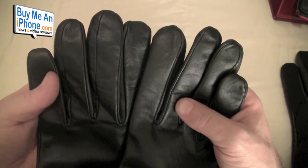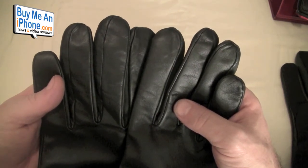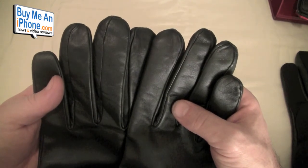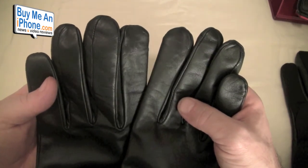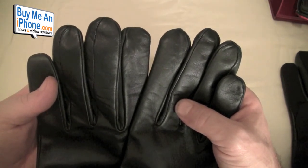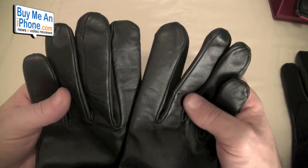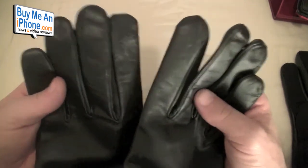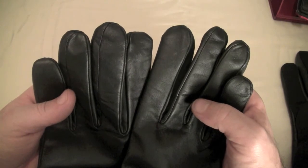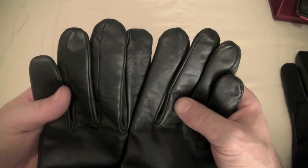Go check out their website at www.itouchgloves.com and let me know what you think — I'm curious to get your feedback. If you have any questions, email me at tom.mosha@buymeaniphone.com. Follow us on Twitter at twitter.com/BuyMeAniPhone, or follow me personally at twitter.com/nerfsqueezer. I hope this was a helpful review. Whether it's for summer driving, motorcycling, or winter iPhone use in frigid temperatures, I hope this helped you out. Have a great day!